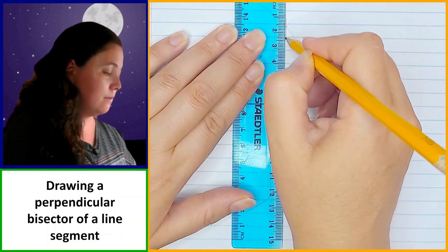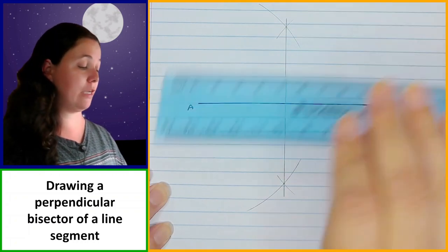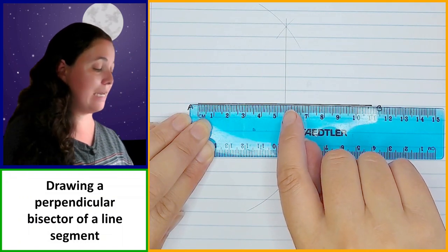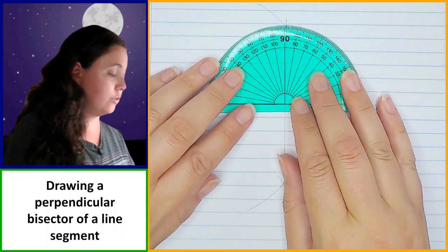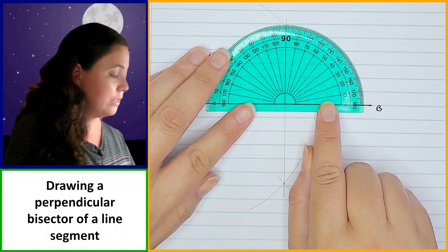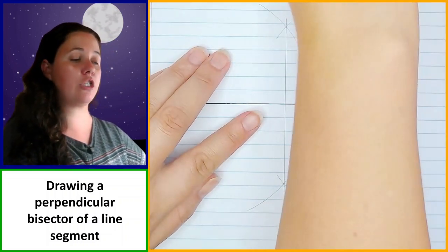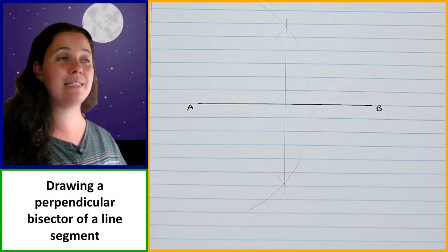Taking a pencil and ruler, we join the two points of intersection. That gives us a 90 degree angle. We can check: the line is 11 centimeters long and our bisector cuts right through at 5.5 centimeters, which is exactly half of 11. Using a protractor, we can also verify that the angle is exactly 90 degrees. That's how you draw a perpendicular bisector of a line segment.